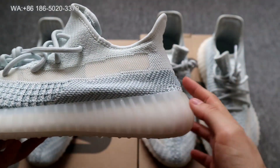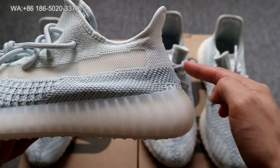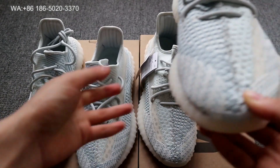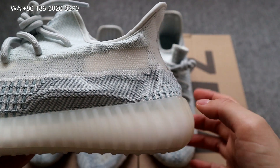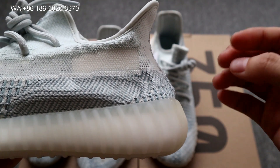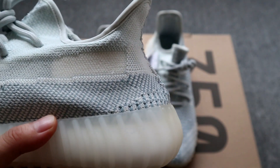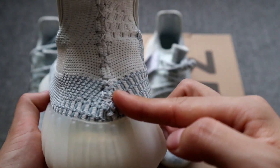On the god version, the back counter is much more straight up and doesn't have a bump on it. On the cheap version, the shape of the back counter looks a little straighter back and has a bump here. So this is the cheap fake — you can see the shape difference.